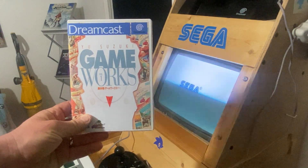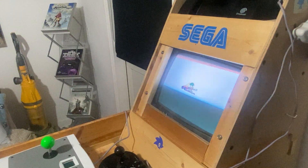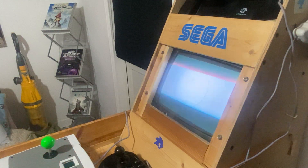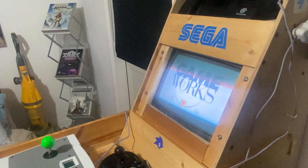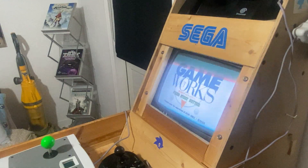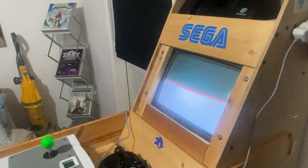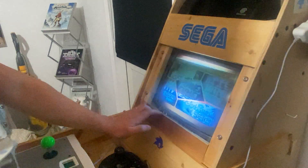Let's play Yu Suzuki Gameworks on the Sega Dreamcast. I recently picked up the Japanese version, so it's got all his early stuff on it. I'm not using the arcade stick, just going to use the controller. There's a bit of scrolling but I just want to show you what games you get on it. Let me lower this a minute so you can hear me.